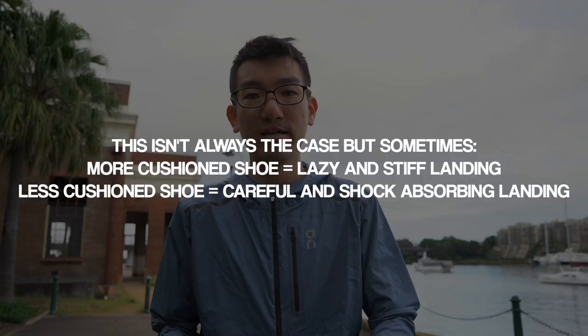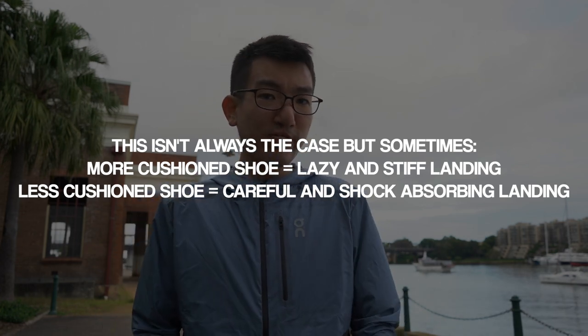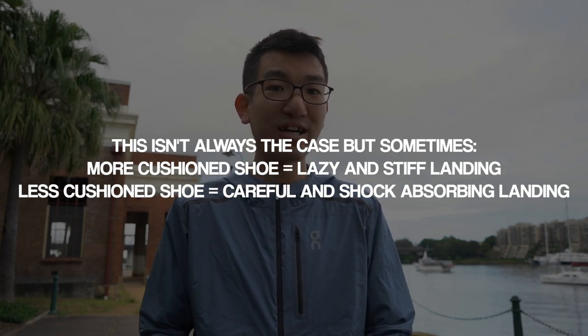A lot of people think that more cushioning is always better, but it's definitely not that simple. The more cushioned a shoe is, sometimes you subconsciously get lazy and land a little stiffer. Whereas in a firmer shoe, you might land softer and flex all the joints, because your body knows there's not much cushioning and takes care of itself. The best thing you can do in a really cushioned shoe is remind yourself it's not that cushioned, so you still land soft and don't increase the impact on your knees.